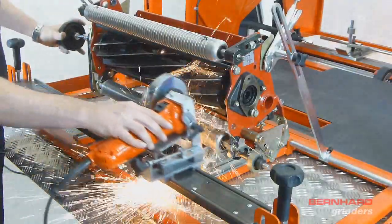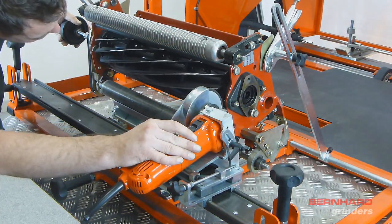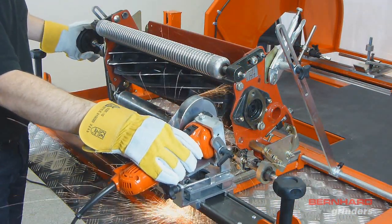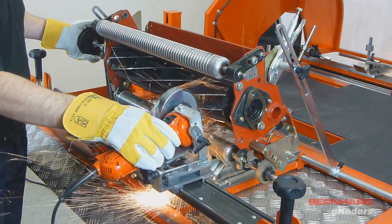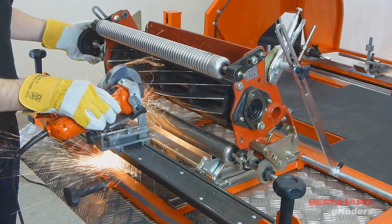After one complete pass has been made, inspect the blade to ensure the grind is even and make any adjustments as required. When happy with the grind, continue grinding each blade. If the grind is heavy, blades may be ground more than once to remove more material.